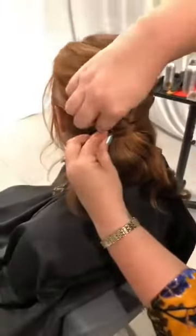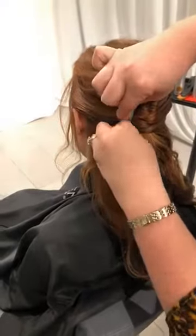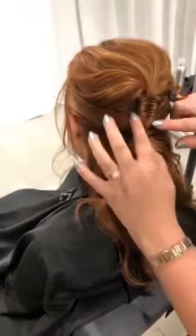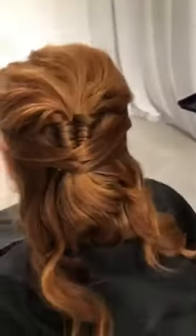Brush through anytime you use a putty, pomade, or fiber — it really helps disperse the product and prevents wet spots or little dots in the hair color. I'm crisscrossing over and weaving my pin in — see how we're creating almost like a braided effect on top of the other braid? I love that.